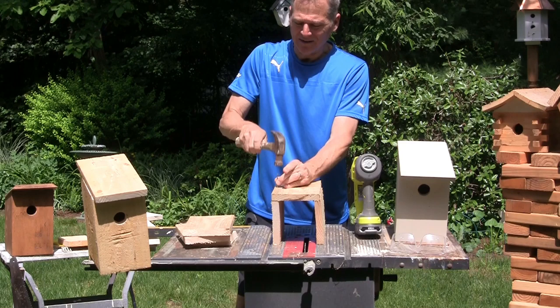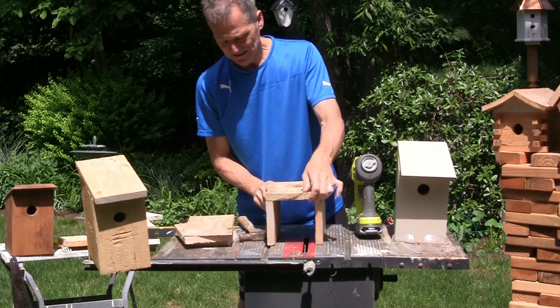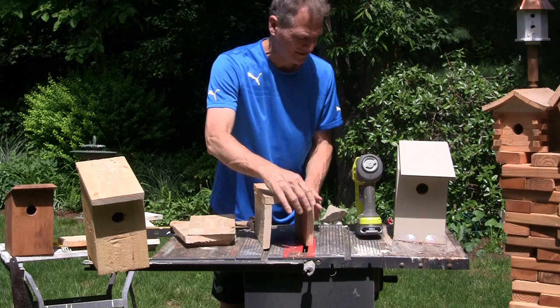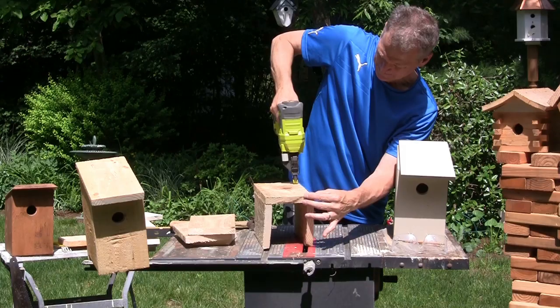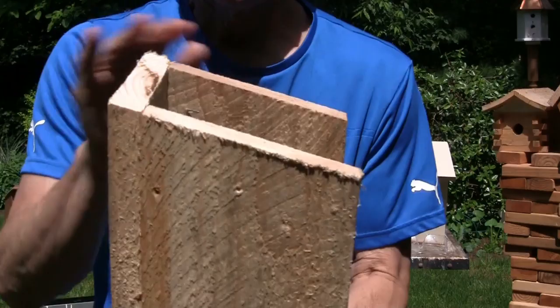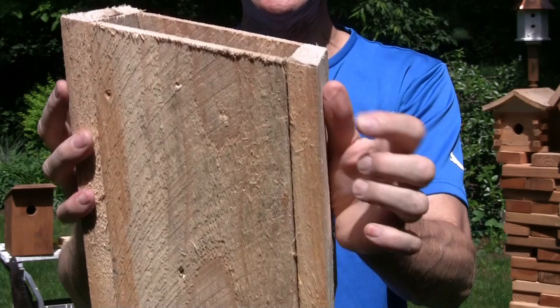I'm not sure of your level of carpentry, so I'm gonna start out the old-fashioned way — hammer and nails. You just want to take some nails and keep your angle. Remember, we cut that back to 15 degrees. On the back piece we kept our 15-degree angle, and on the front piece we will also cut the 15 degrees, so we'll have a nice shelf for the roof to sit on.